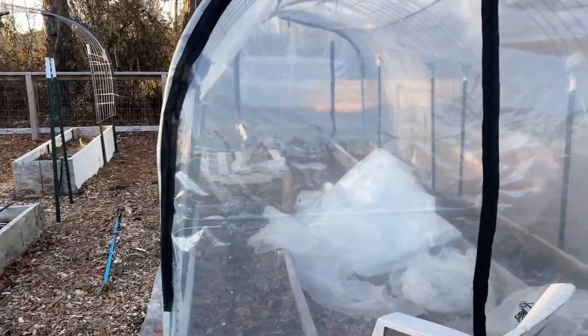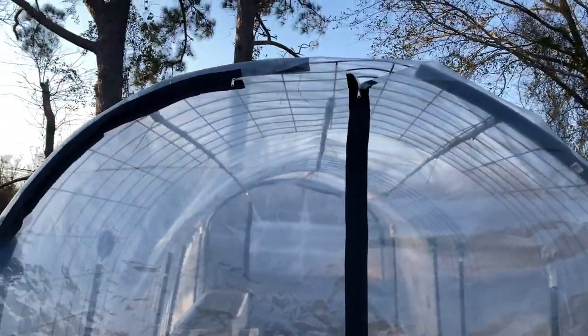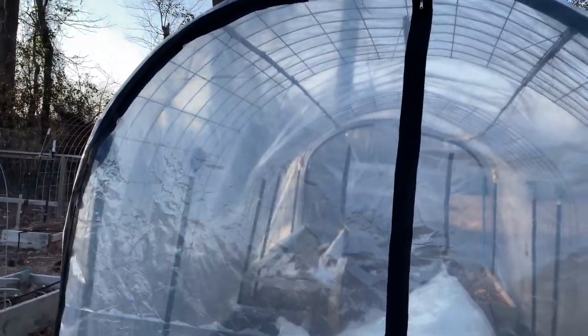This is one zipper — pretty easy to put on actually. It holds the plastic way tighter and it'll make it a lot easier to get in and out if it's nice and taut all the time.